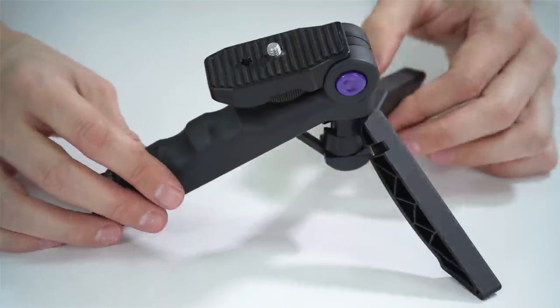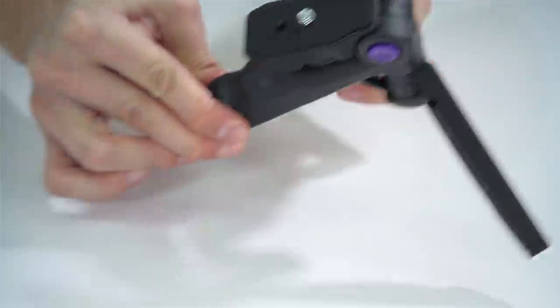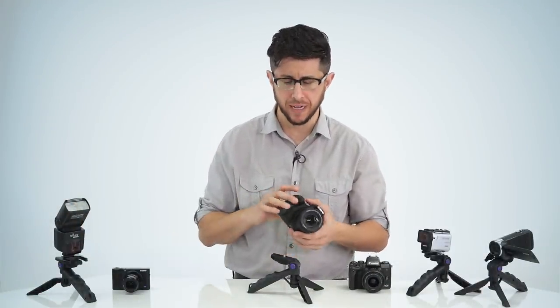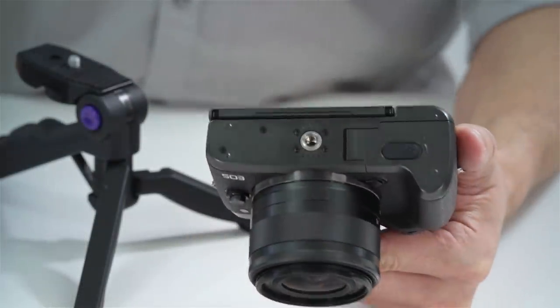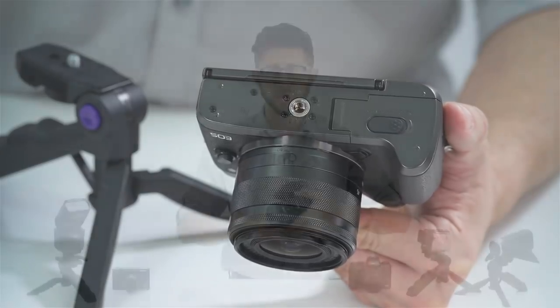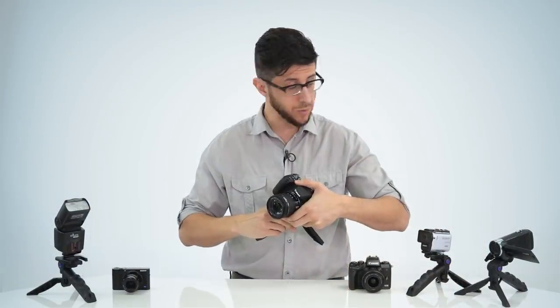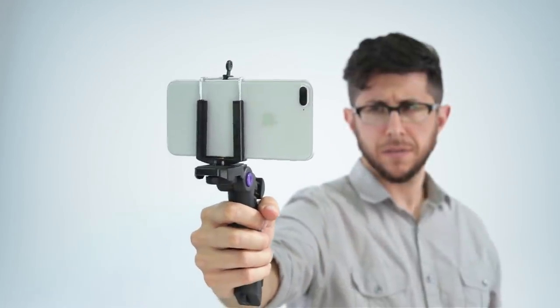The Mini Pistol Grip Tripod by Altura Photo is compatible with any camera or electronic device that features a quarter-twenty mounting thread and it has a carrying capacity of up to two and a half pounds. That means you can mount a compact DSLR with a small kit lens, a point-and-shoot, video or stills camera, an action camera, mirrorless camera, or even your cell phone if you have the proper mounting adapter.